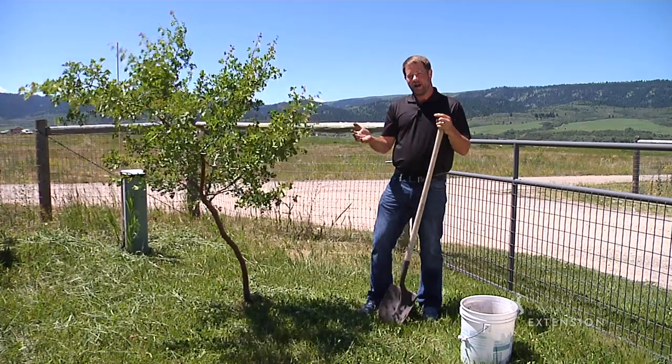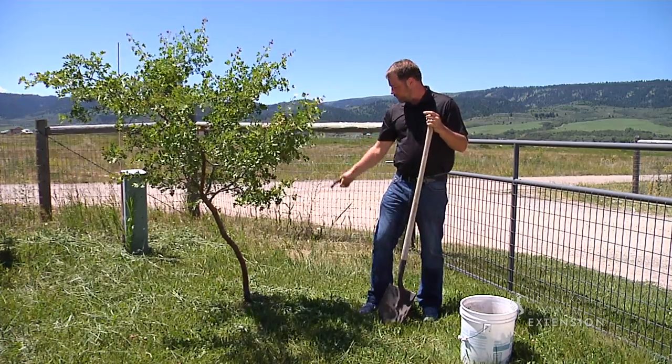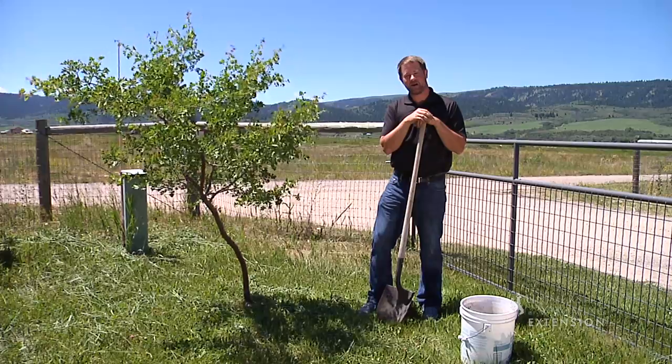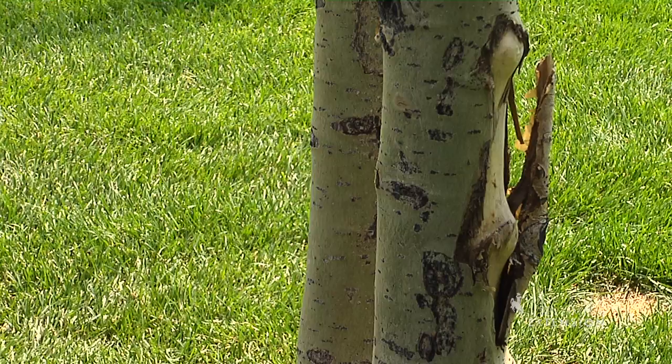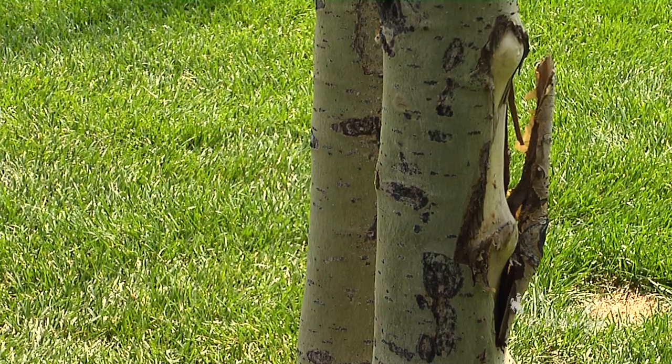It's hard enough to grow trees in Wyoming. We have cold winters, we have a lot of wind, it's dry. We don't want to add more challenges to this tree's life. No matter how hard we try, at some point we're going to nick that bark with a weed whacker, with a lawnmower, and any damage to that trunk is going to be permanent.